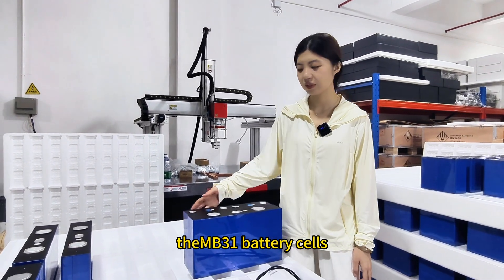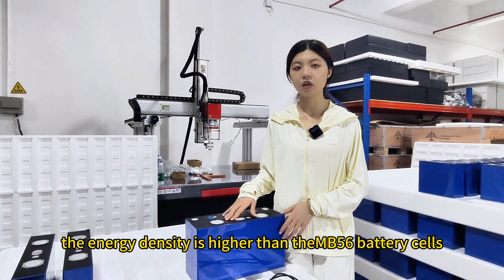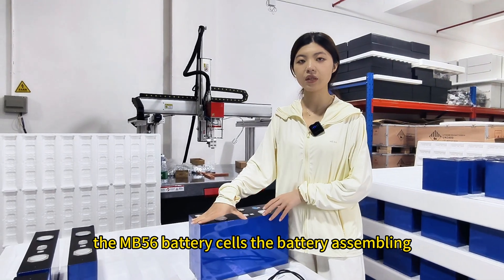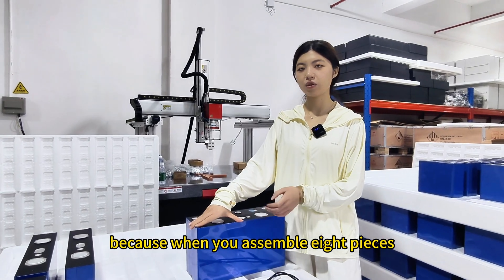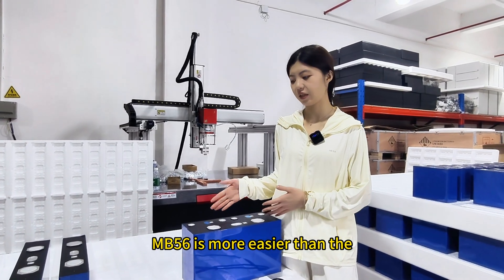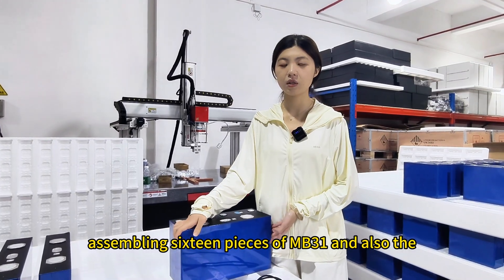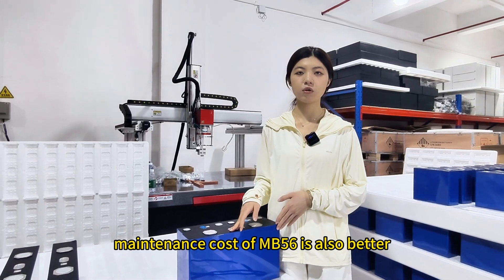In conclusion, the NB31 battery cells have a higher energy density than the NB56 battery cells. However, the NB56 has higher battery assembly efficiency — assembling eight pieces of NB56 is easier than assembling sixteen pieces of NB31. The maintenance cost of the NB56 is also lower.